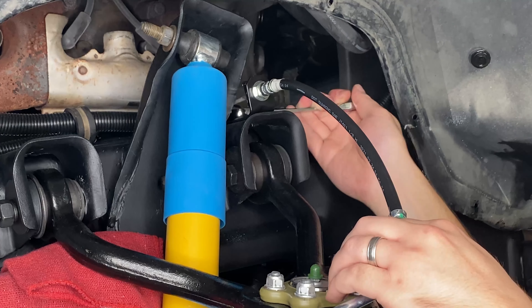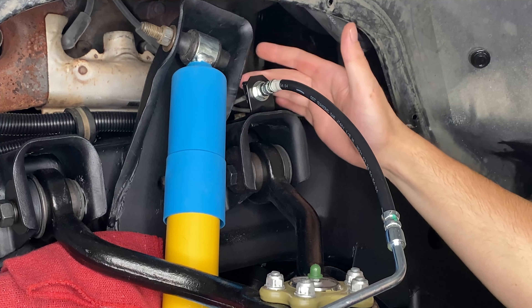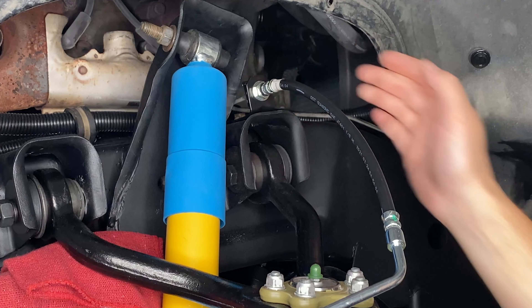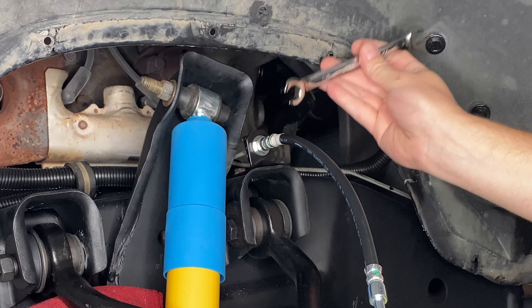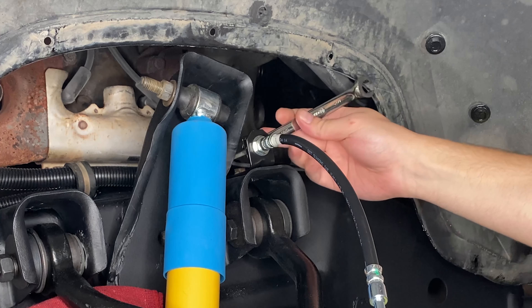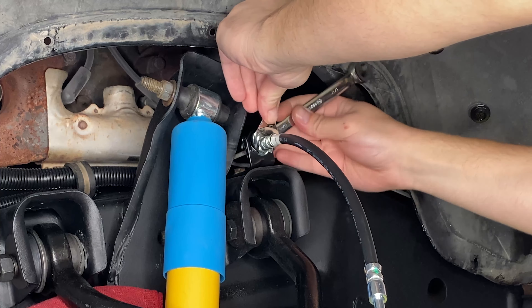We've got the hard line on the truck up here — we'll go ahead and thread that into our new brake hose. This bracket has a little tang that sticks down through that upper control arm mount right there, and it's held in position with one bolt. We've got that bolt started — it's a half-inch bolt.